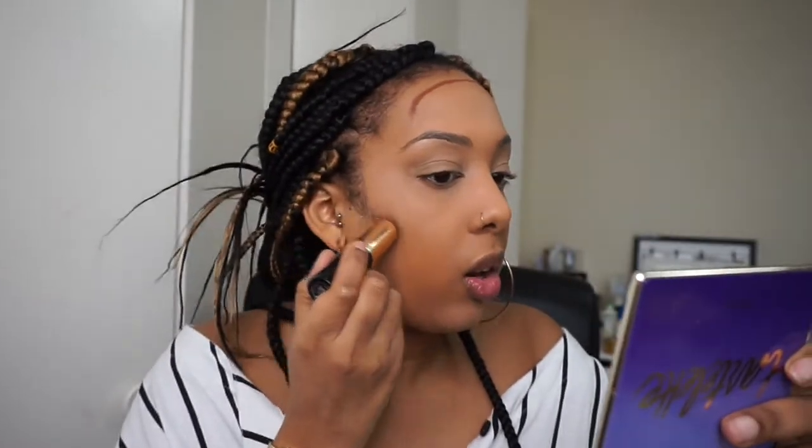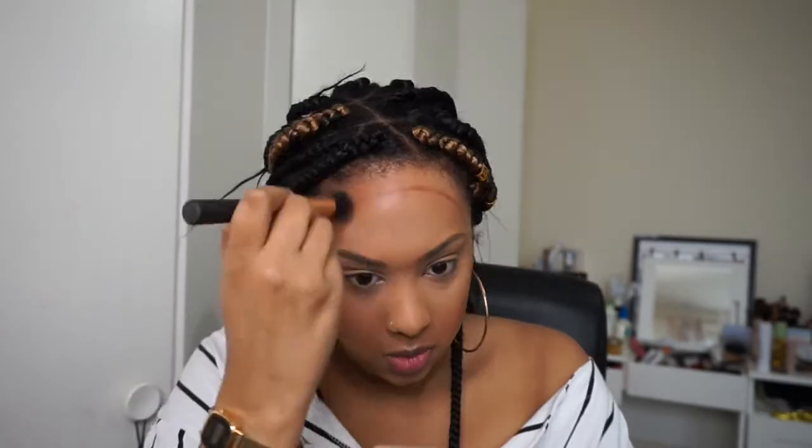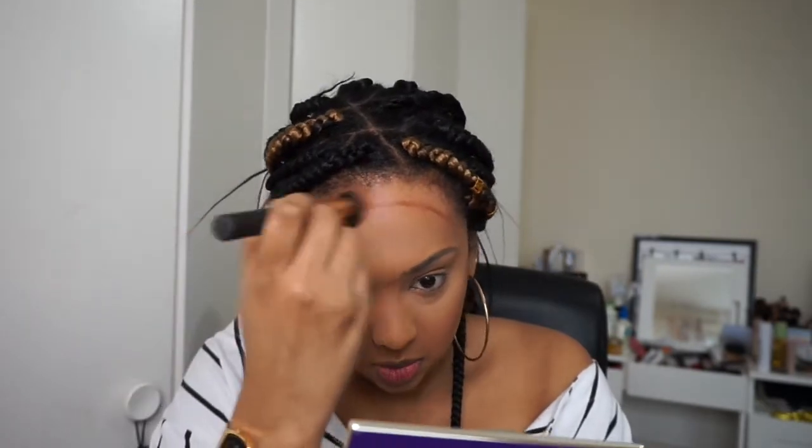Going to quickly contour with my Bobbi Brown Foundation Stick in number nine. Then just gonna quickly do my eyebrows.